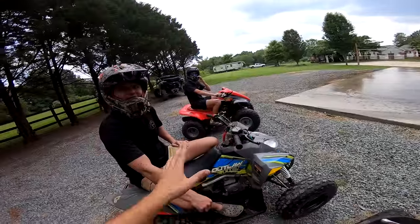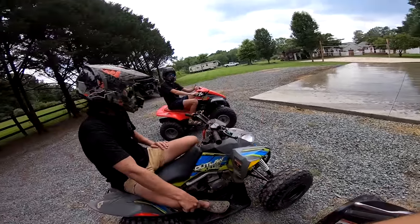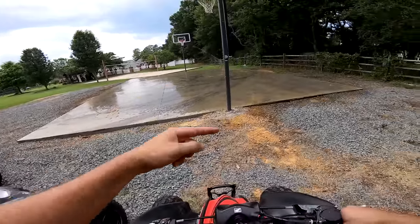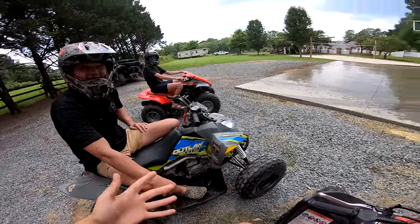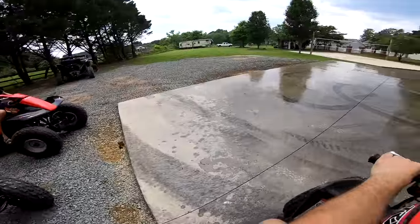All right, switching over to GoPro. The goal of the game is to be the last man on the pad. If a tire comes off the pad — if it touches rock, grass, or anything — you're out. We're playing last man standing demolition derby. Y'all ready? Let's get it!